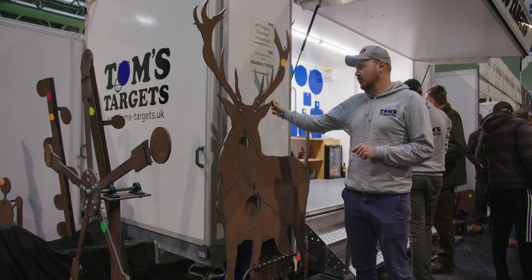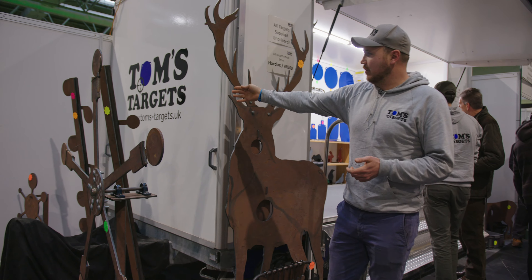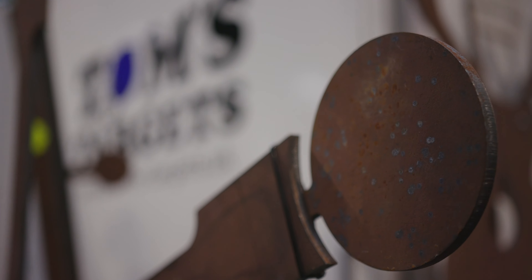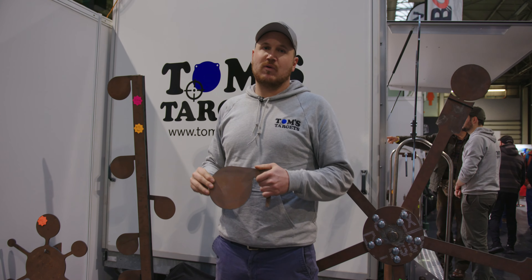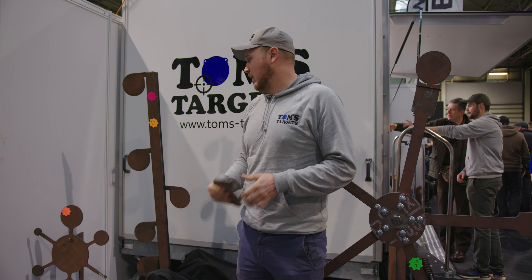This is the 10mm range which is our centrefire range. We also have the Texas spinning star, again in the 10mm range for centrefire. Over here this is a duelling tree and this is the 6mm range, so this is for practical shotgun, rimfire, and air rifle ranges as well.